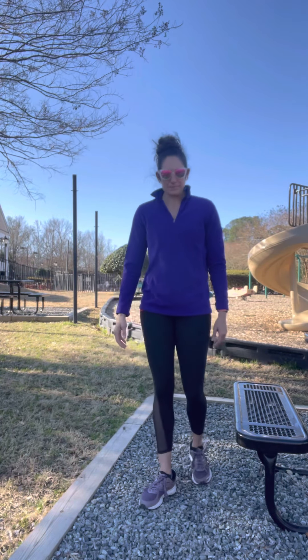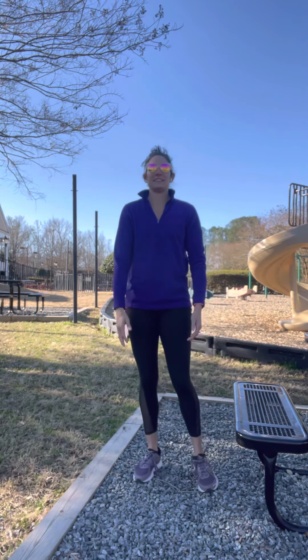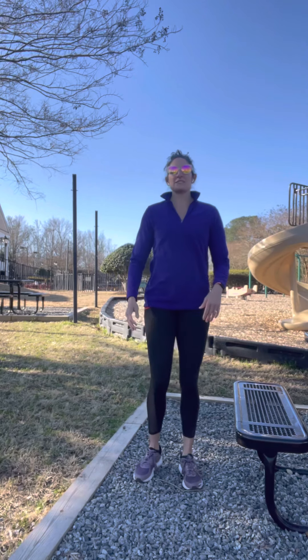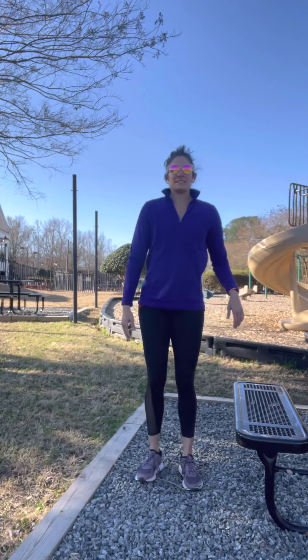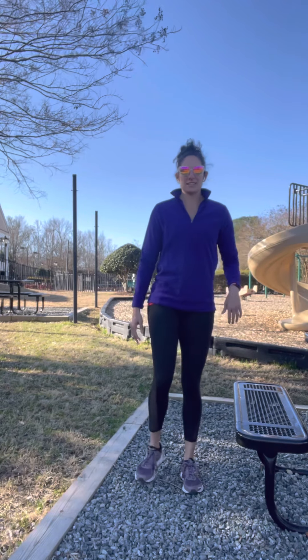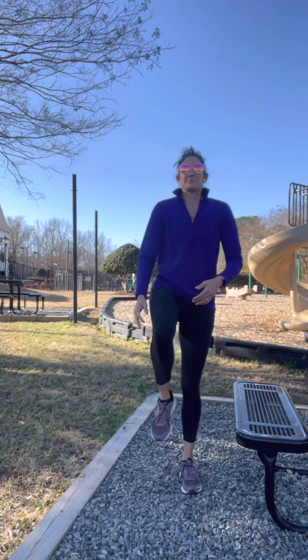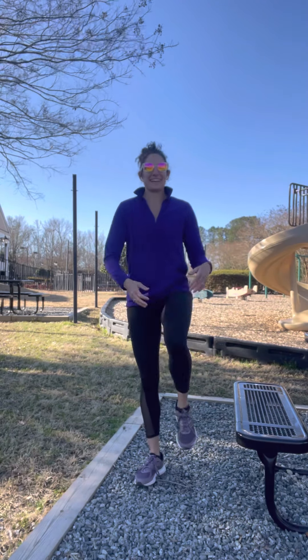Let's start with a little warm-up. Put one knee into your chest and then the opposite. Stand up nice and tall. Start to breathe and just embrace everything around you. No excuses today — we're getting it in.